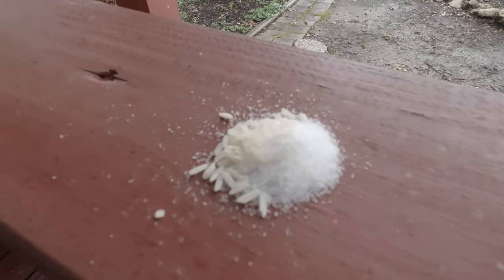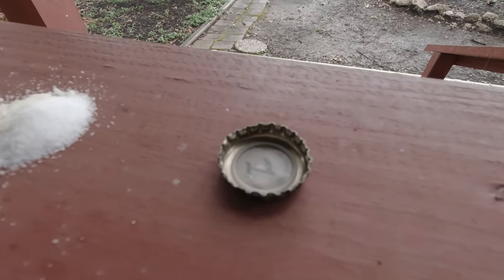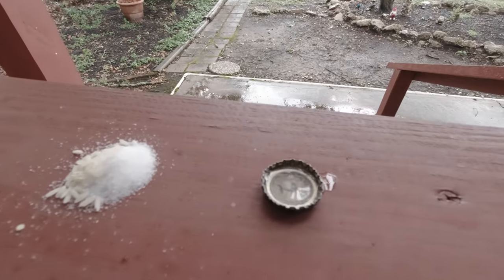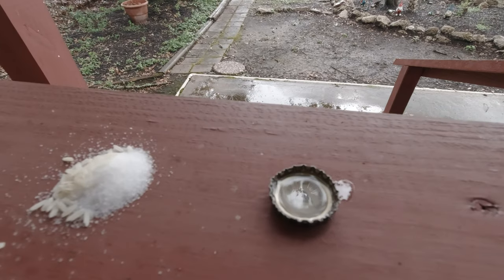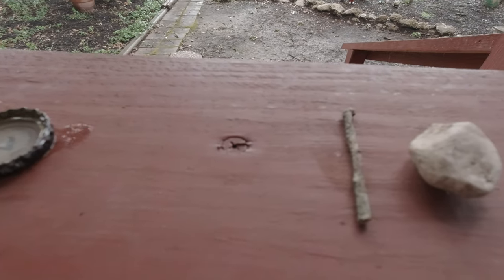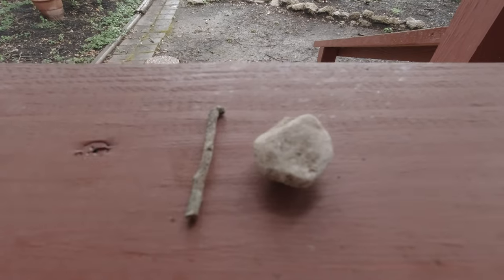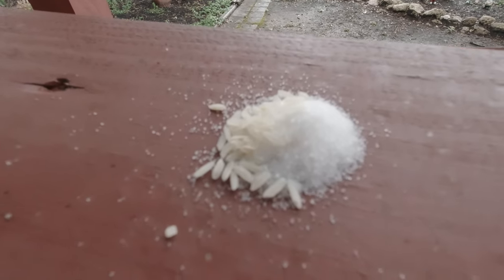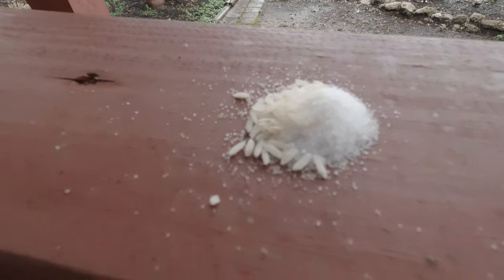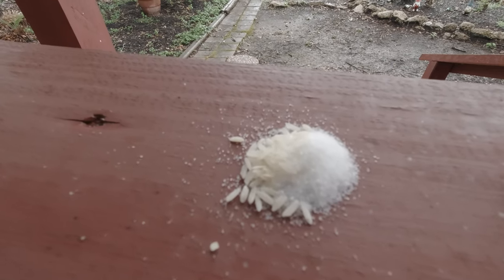Okay, first you pour out some salt. Next to the salt you put the bottle cap. Inside the bottle cap you pour some of your alcohol — make sure you get something strong. Next to that you place the stick next to the rock. Now, this salt happens to have rice in it to keep it dry and keep it from clumping up, and that comes in handy with this fly trap because to the fly, that rice just looks like maggots.